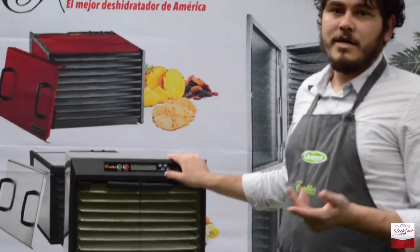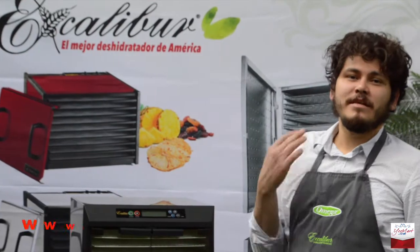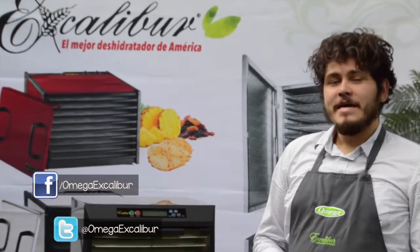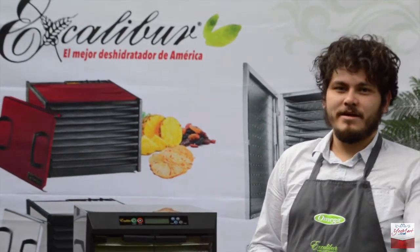Hay una charola más de productos dentro de aquí. Si quieres adquirir alguno de estos productos o más información, solamente métete a nuestra página de internet o síguenos en nuestras redes sociales. Y recuerda, haz tu vida más saludable. Excalibur es el mejor deshidratador de América. Hasta luego.